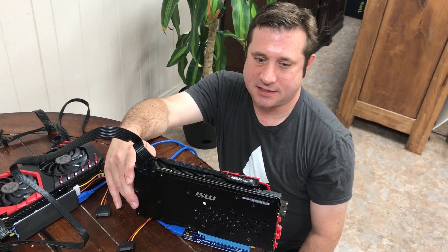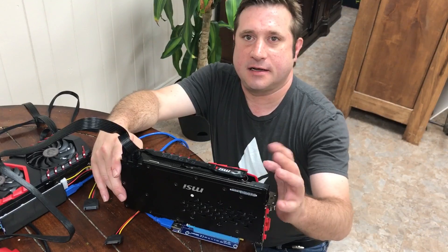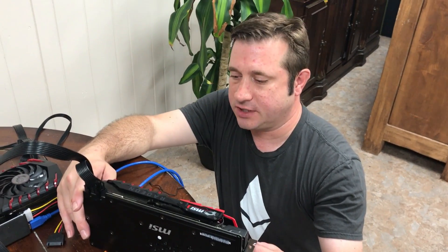So soon we'll be really mining together with this. Thank you again for watching At Home Crypto. I'm Alan.